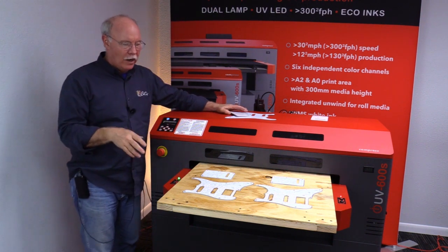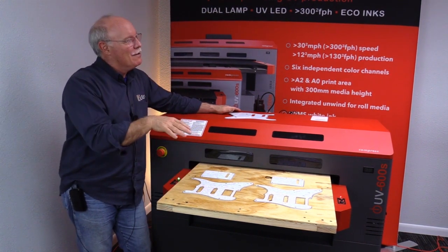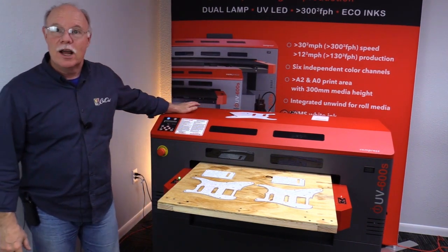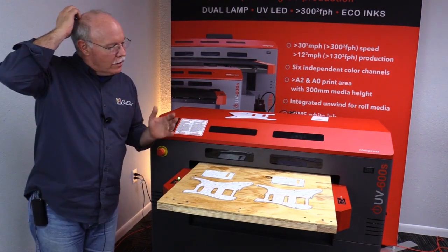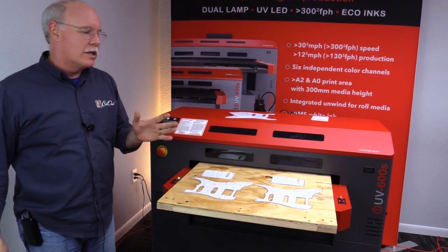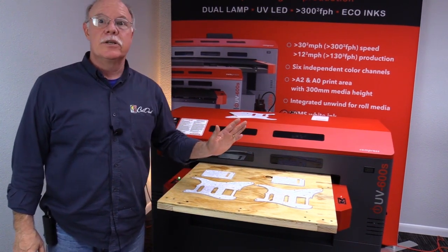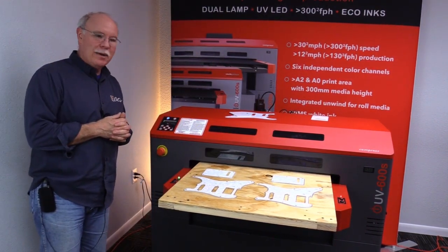Now we're printing on the pearlescent one. We're actually not printing a white ink layer - this is going to be pretty cool. We're going to print two different patterns and trying to accentuate the pearlescence coming through the design. I think it's going to look really sharp. Bill's chomping at the bit - he said he has to go get his guitar tonight. We're going to load this up and send it over to the print job. By the way, these four pieces translate to about $8 a piece, and we had about $0.54 worth of ink between the two. So we're looking at less than $8.50 each to print per set.